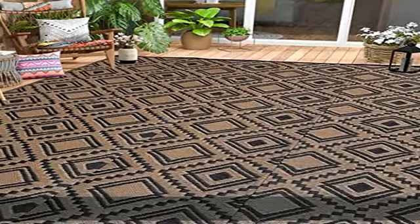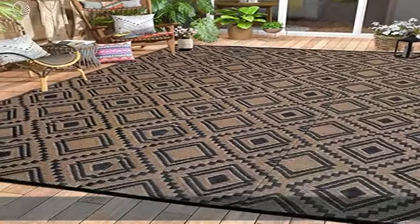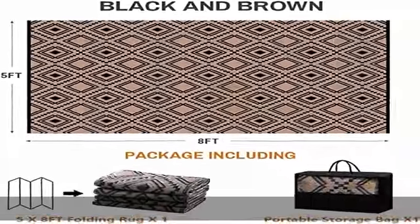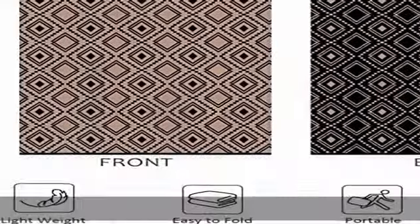With fold lines along with folded packing, you can freely fold and take it away easily. Take it in your car — wherever you go, it's always there for you.